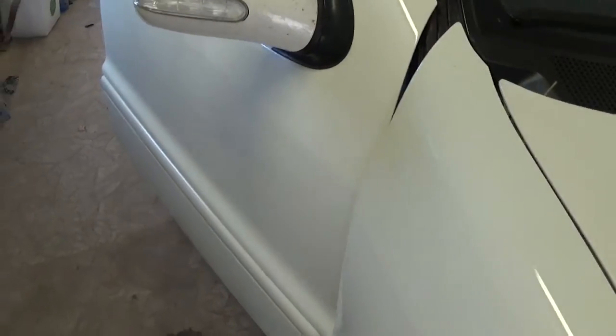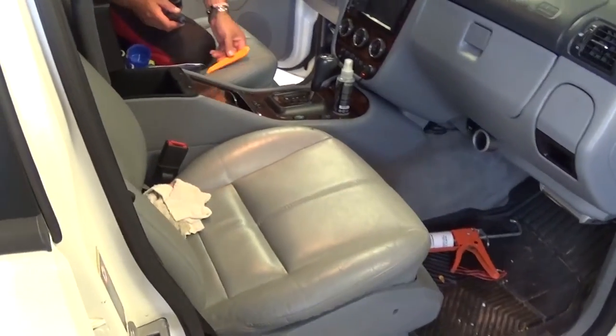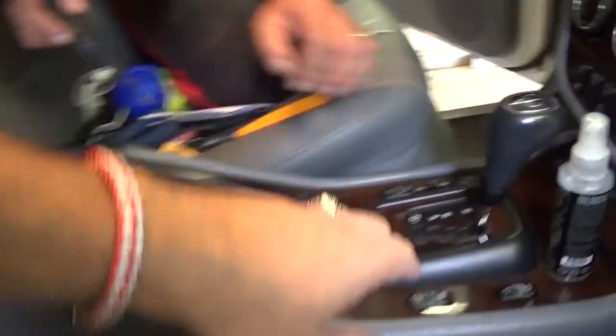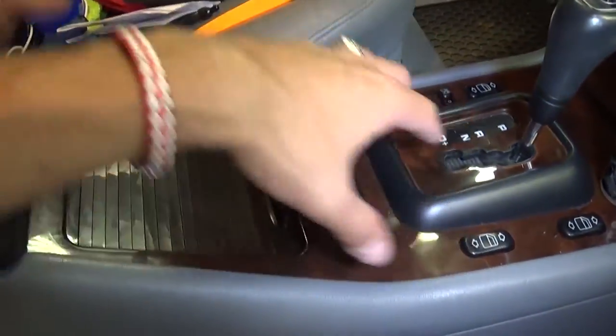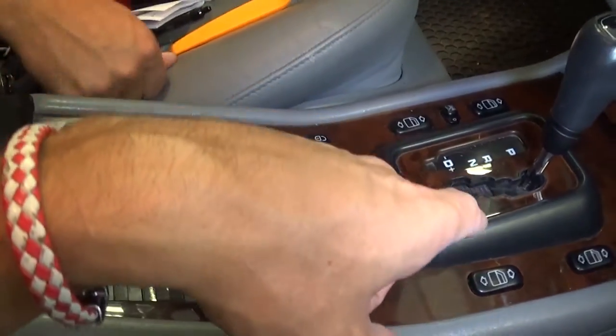We have a video on how to do it on a '98 all the way to 2001 model, but 2002 and up they're different. We'll definitely show you how to do that. Now those are the window switches we're talking about. If you have a different kind, we have that video on World Mechanics, our main channel, which is growing crazy fast.